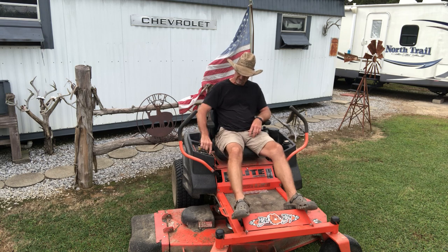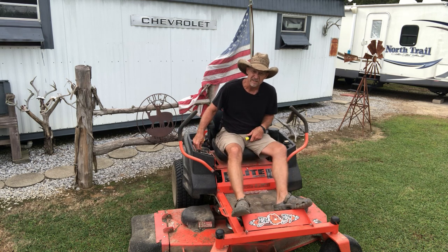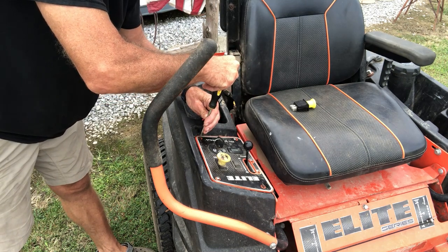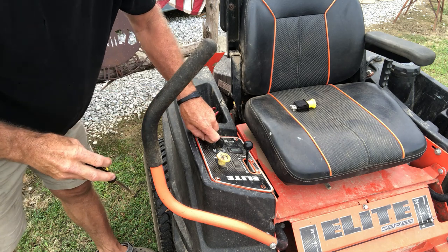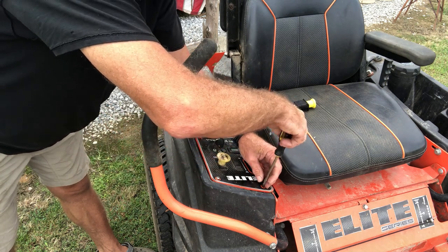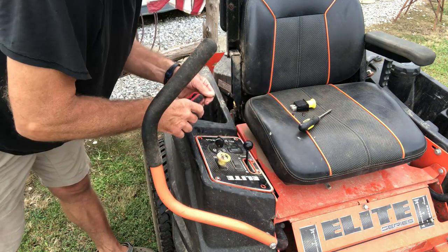First we're going to remove these four screws on this cover and pull the cover up, and I'm going to get y'all up here close where you can see. Now, when this lawnmower was new, all four of these screws were Allen head screws. But while I was off working, these two screws vibrated out while my wife was using the mower, so I had to put two other screws — they're just straight head screws.